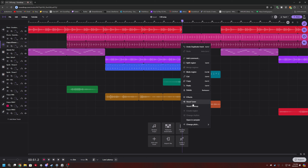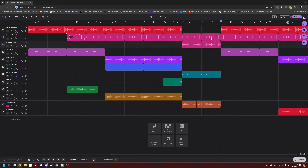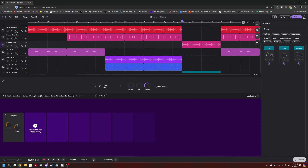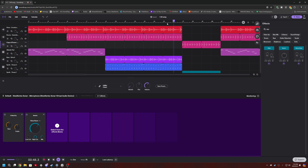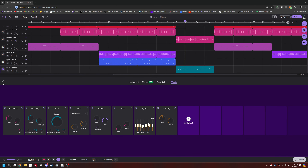We'll cut the split region, split this region, delete this, delete that, also split this region, and then delete these. Then we're gonna add some reverb — closed room. We'll add that. My thoughts have taken their toll, my thoughts have abandoned my soul, drain me... drifting away. My thoughts have taken their toll, my thoughts have abandoned my soul. That's it, no more, no more!